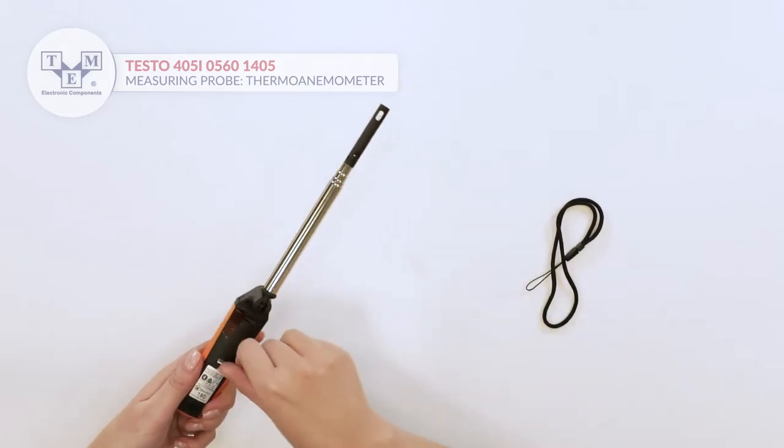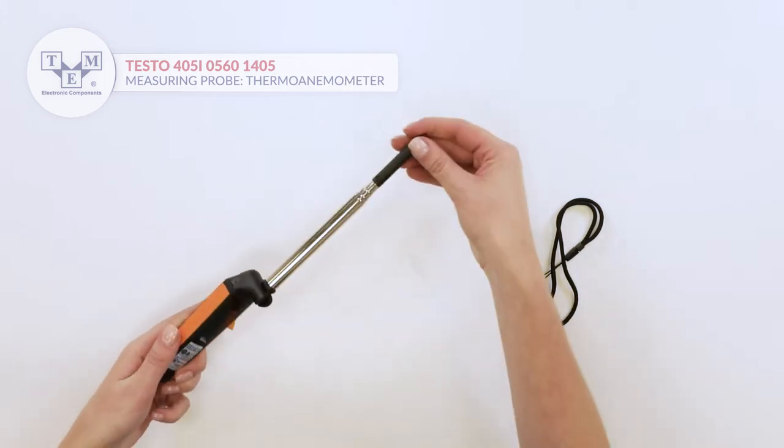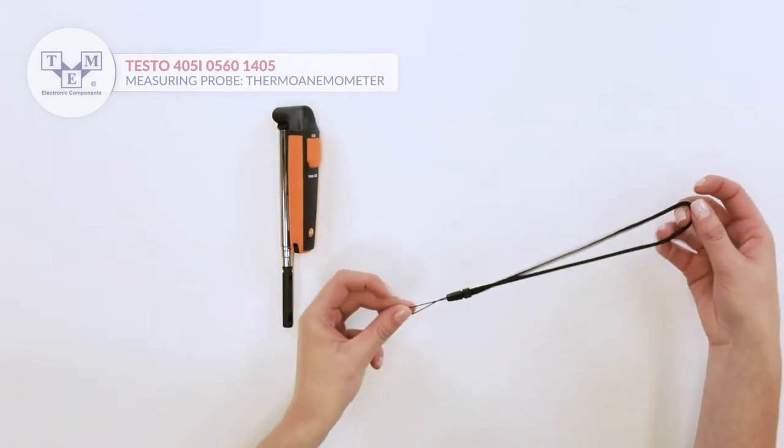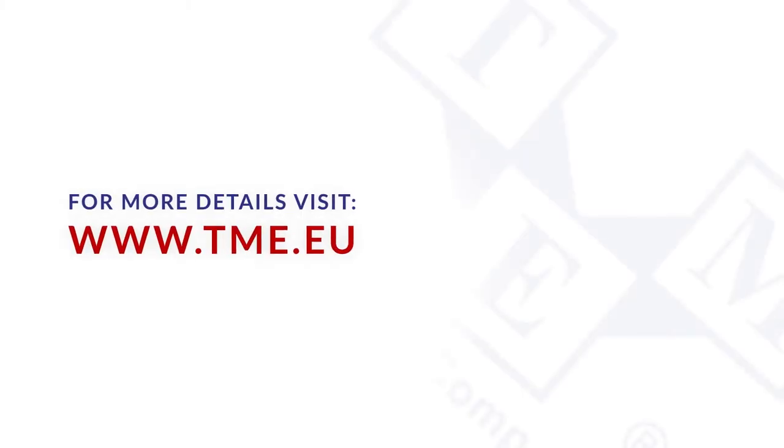It is powered by three included AAA batteries. Additionally, the set contains a lanyard.